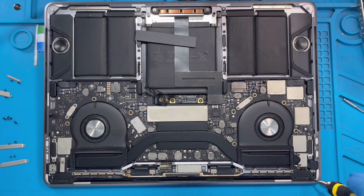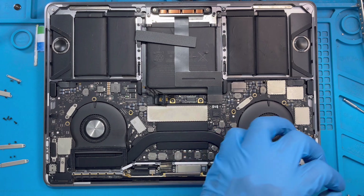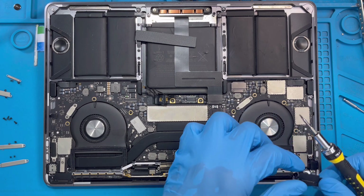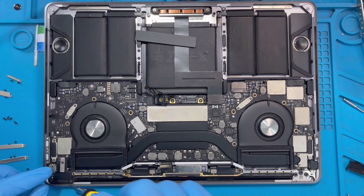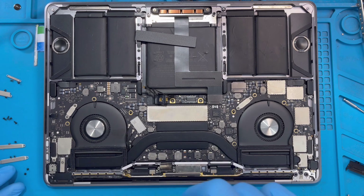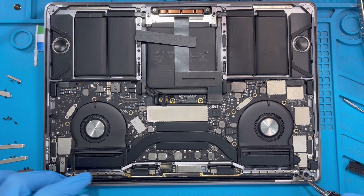Remove this black thing — there's another screw inside you need to take out also. Put them here so you understand: put the cover close to its screws so it's easy to fix back and know where you took them out. Put it here, then put the cover close to its two screws so you know these two screws are for that cover.